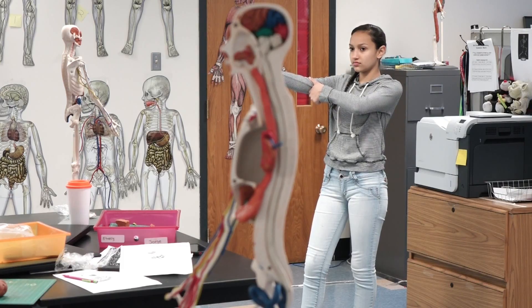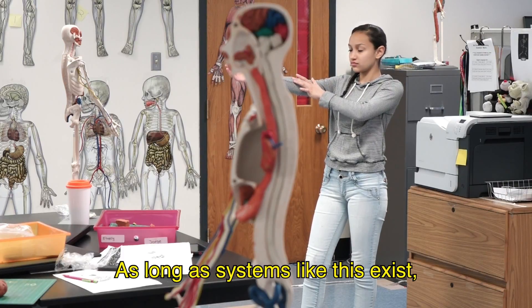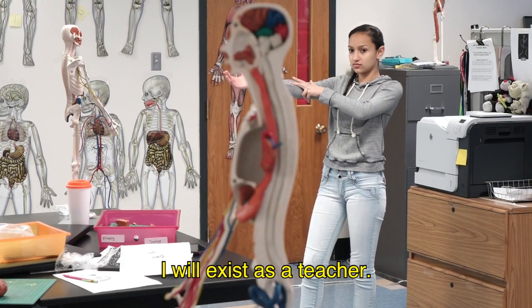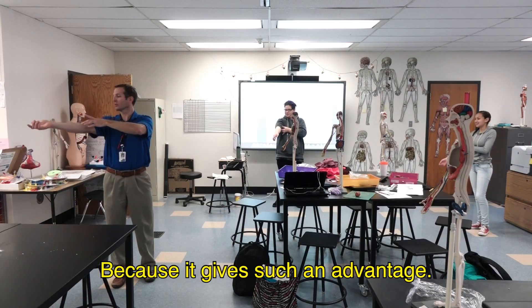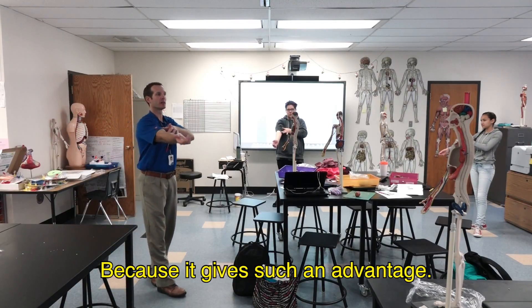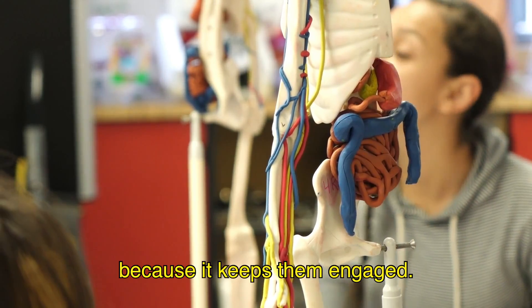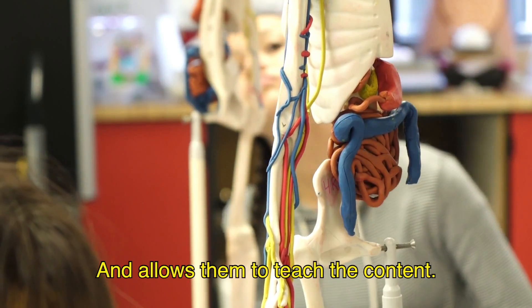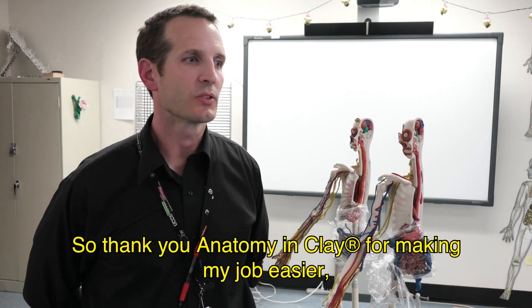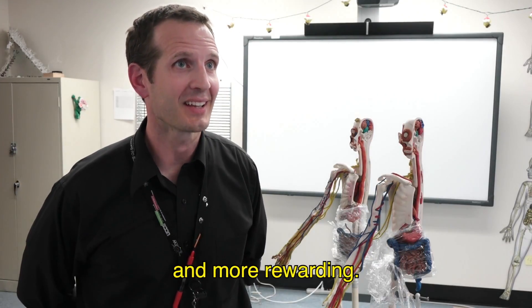As long as systems like this exist, I will exist as a teacher, because it gives such an advantage — it keeps students engaged and allows them to teach the content, and allows me to keep growing as a teacher. So thank you, Anatomy and Clay, for making my job easier and more rewarding.